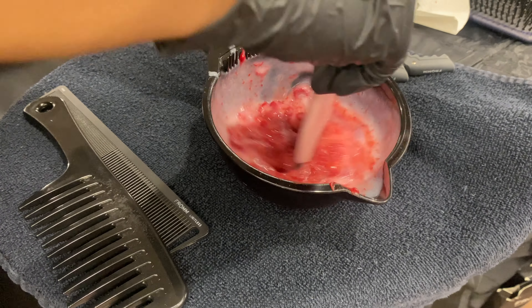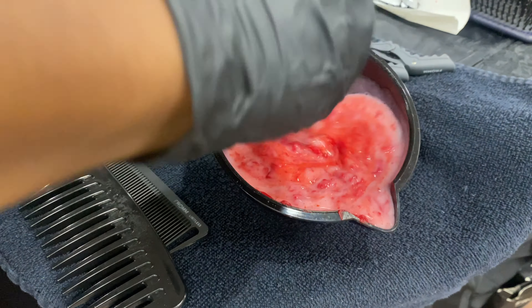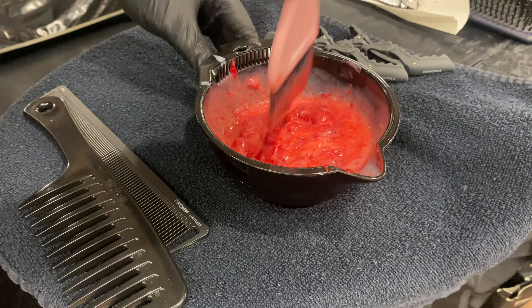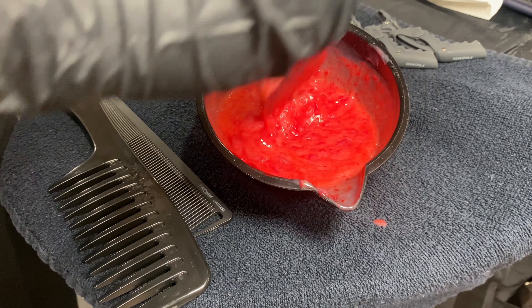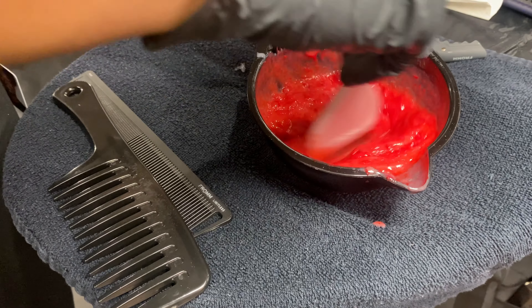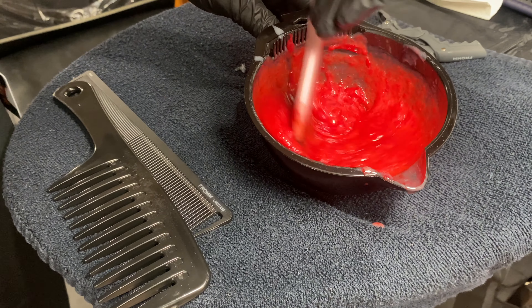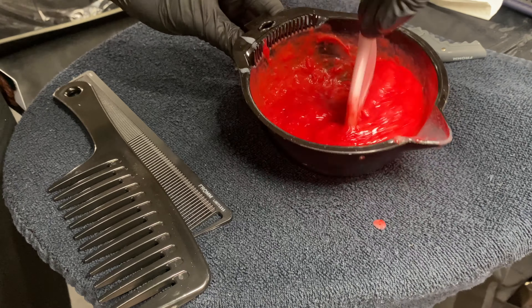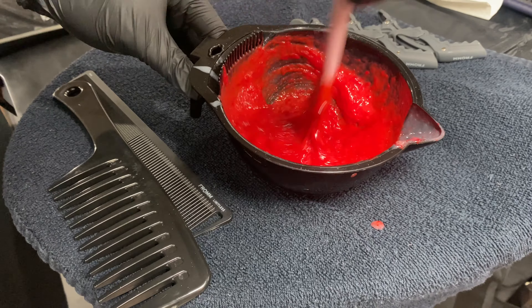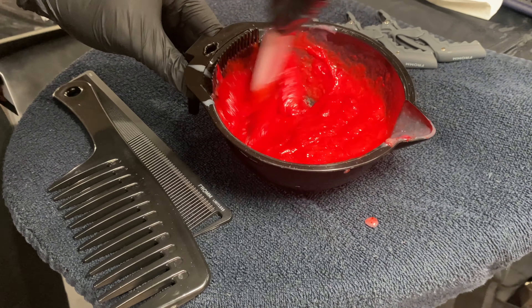Now that I have everything blended in, I'm going to mix everything together, making sure to really mix this color thoroughly because you don't want any lumps, clumps, or bumps — that will all show on the hair as you're applying it. If you have clumps of color not mixed properly, it'll be noticeable. So just take your time and mix the color properly. It may take a couple of minutes but I promise you it'll be worth it.